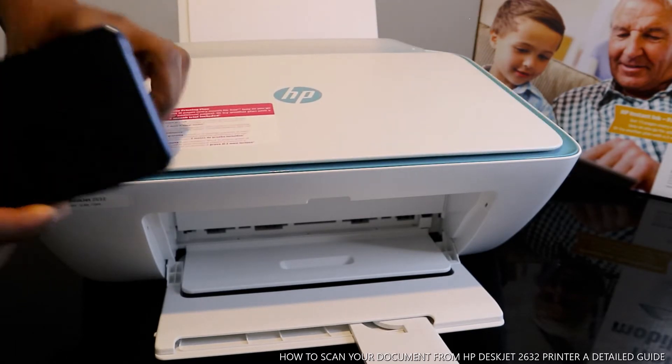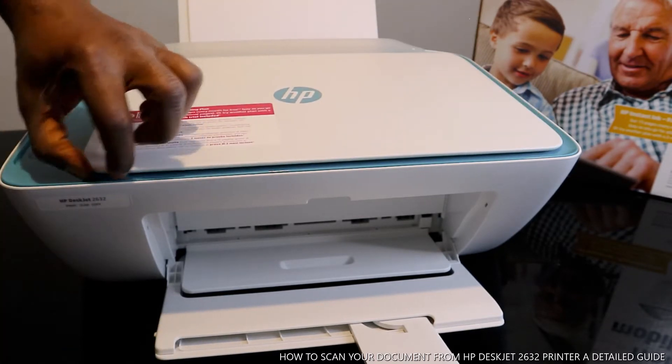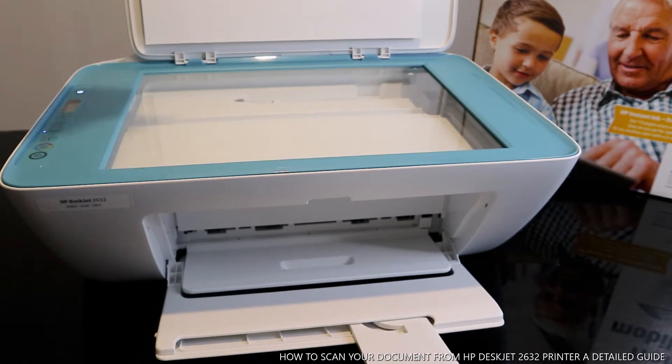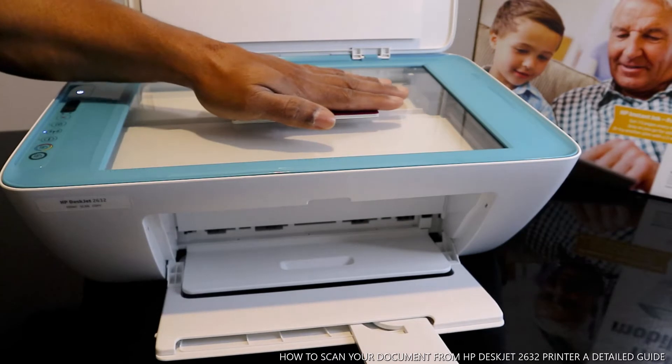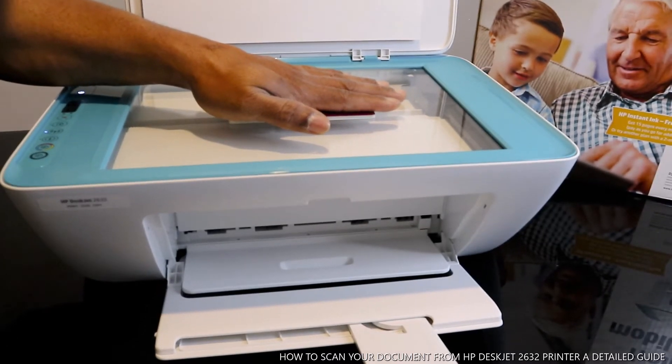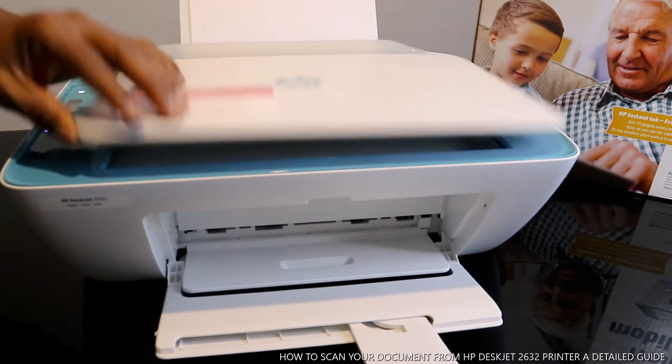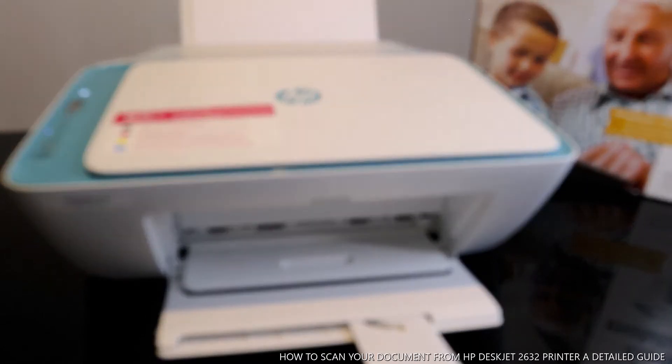To scan your documents, first open up the scanner. Once you open the scanner, place the document you want to scan in the middle and close the scanner. Make sure the document is inside.